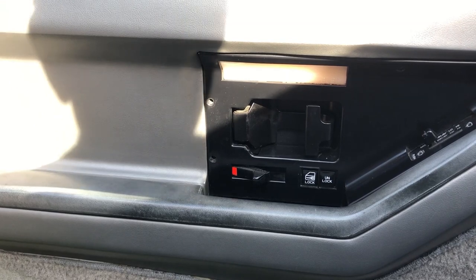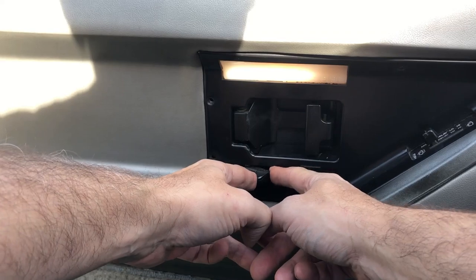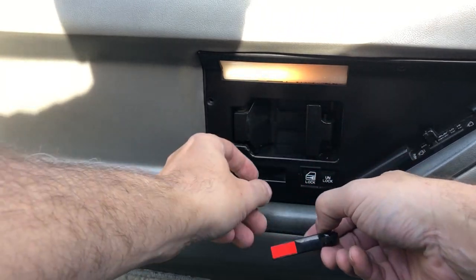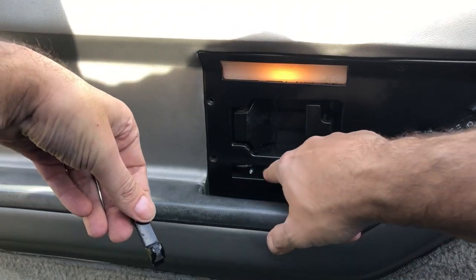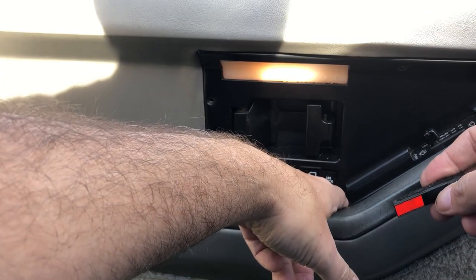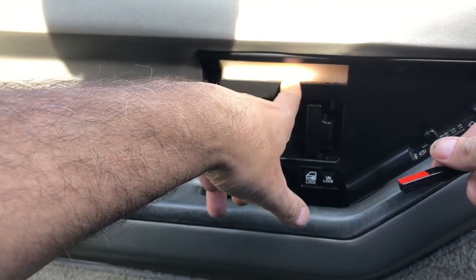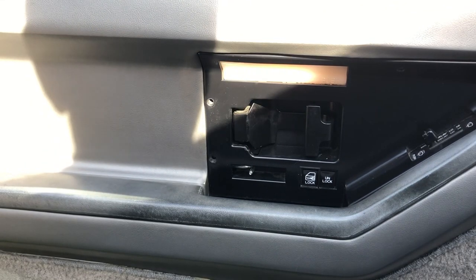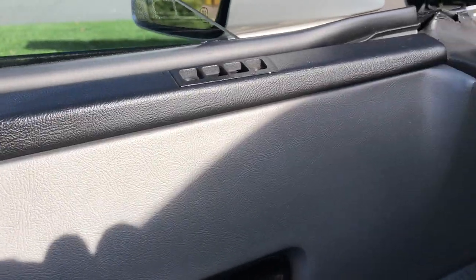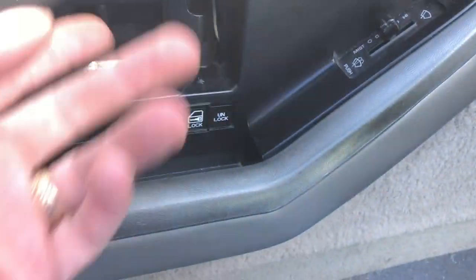Things are loosening up. The other thing you have to do is take off the lock switch here, which just pops out and pulls out so it's not in the way when you pull everything off. One thing I should do before going any further is unhook the battery. I just unhooked it because the lights are on.